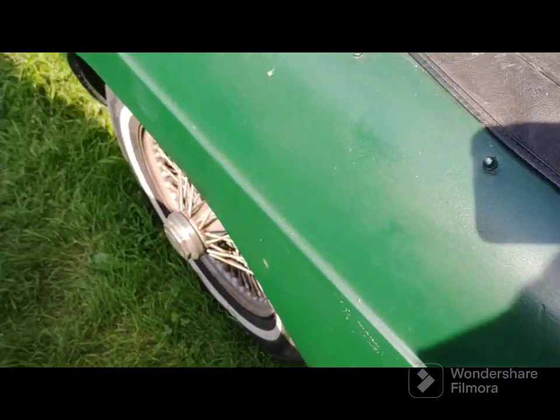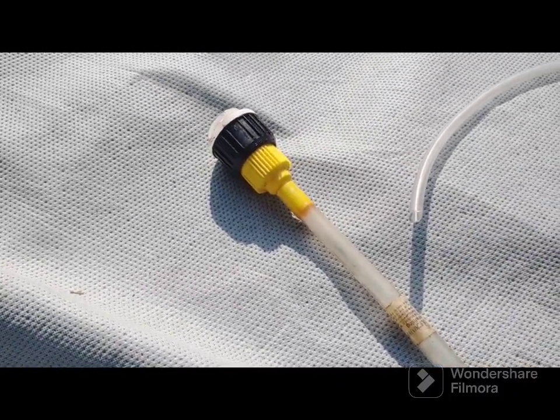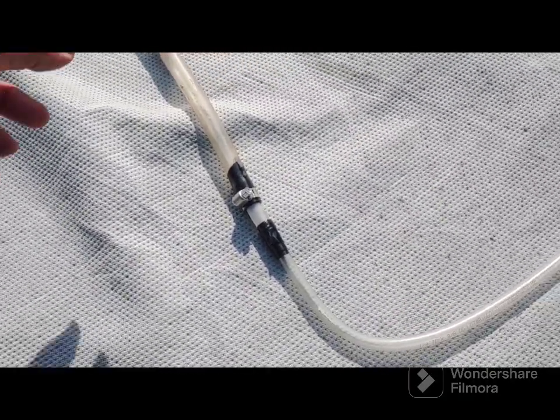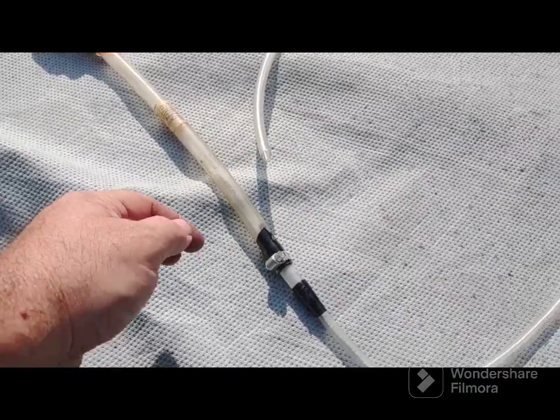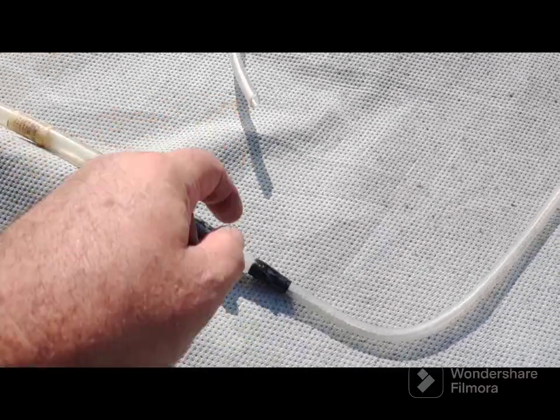Let me show you my apparatus. This I actually made for my TR7, which is under this cover, to change the transmission fluid. It has a regular fill plug on the side and a drain plug on the bottom. I would route this through the engine compartment to the top fill plug. I just went to the hardware store and got some tubing and necked it down to the small diameter.